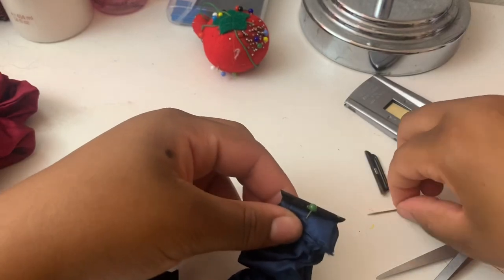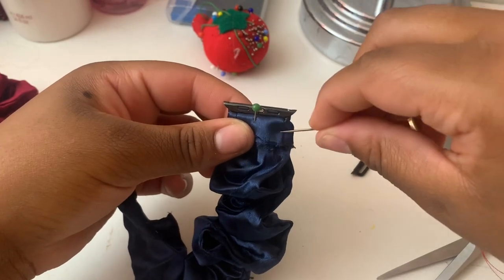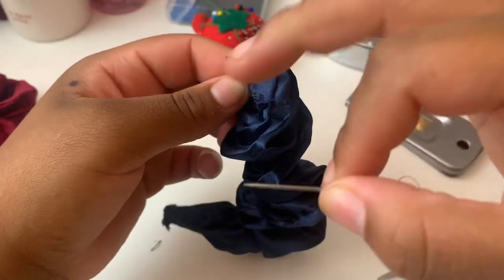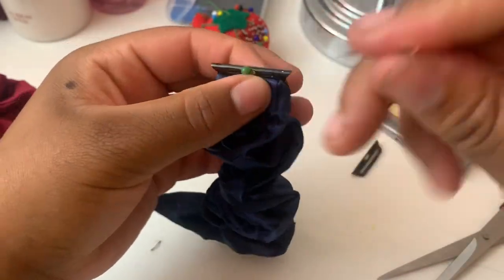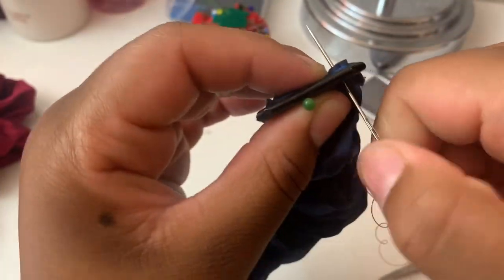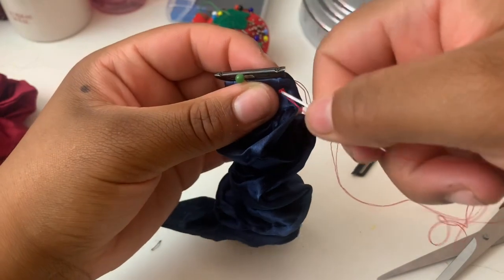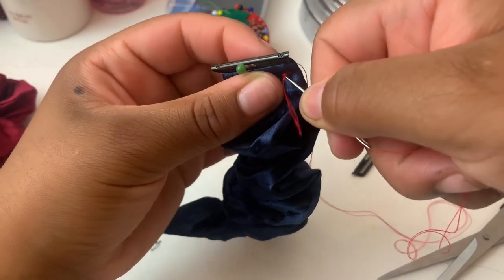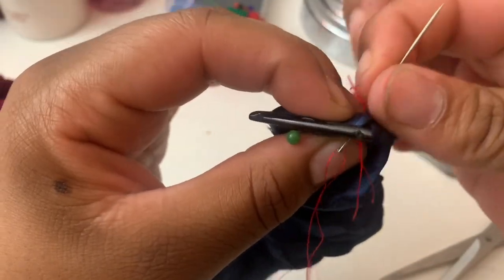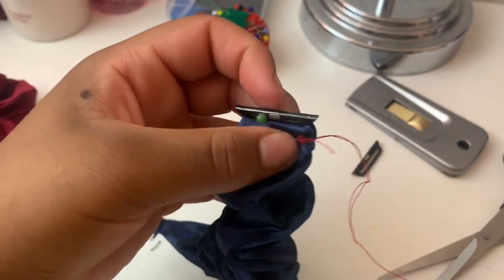Now this is where your thread and needle comes into play. Take your thread and needle and start sewing it around. Put it in through here and come out and go around, closing off the sides. Put it in and pull it all the way through, then come around again. Go around to close off the end like that.